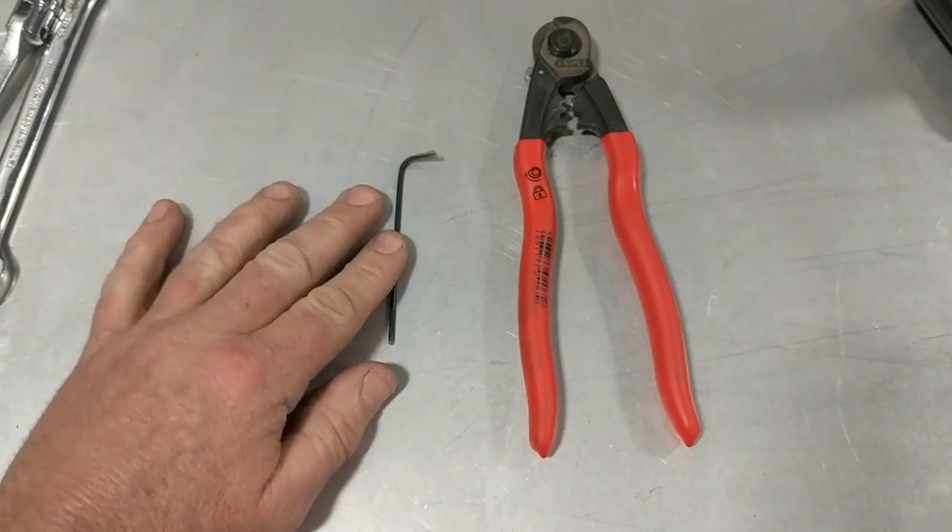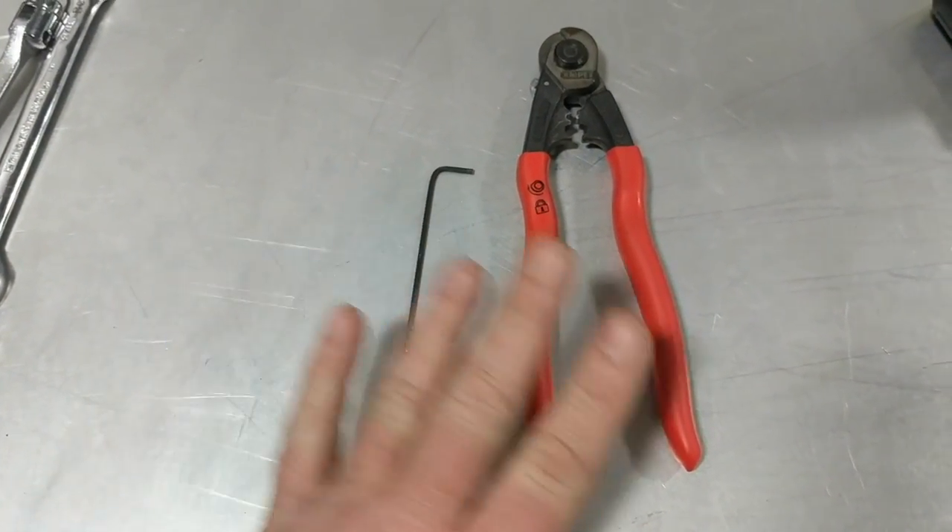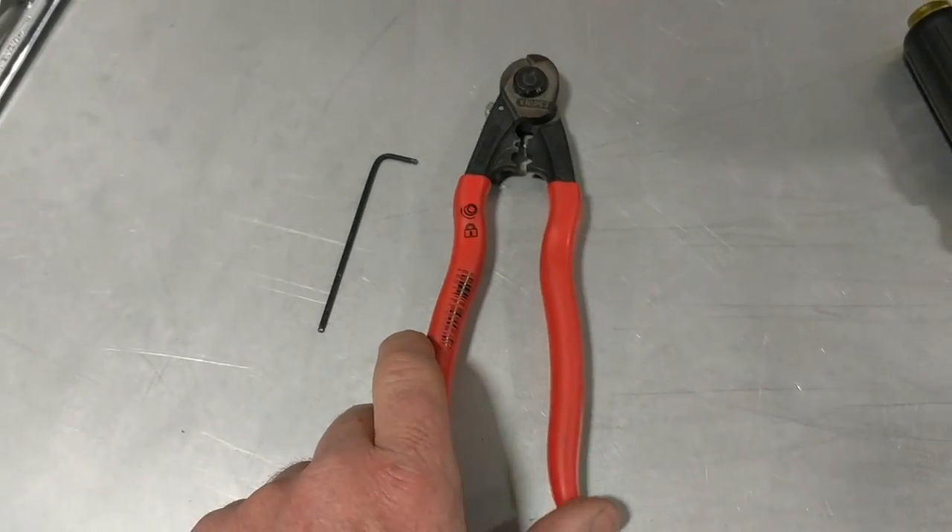The tools you'll need are a two millimeter allen key and wire cutters, and a crimp tool or a set of pliers.